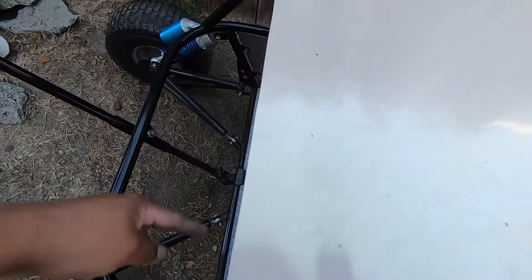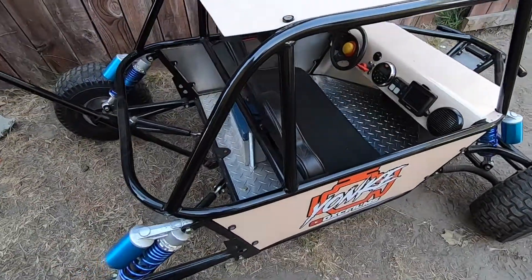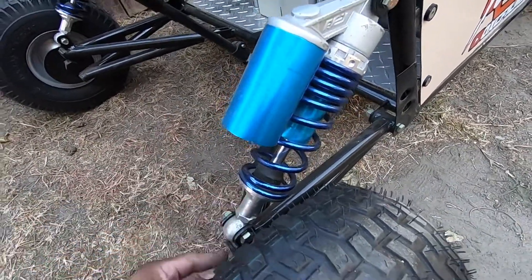Up here it had a leather piece that went down to about here, kind of like a U-shape. We took that off, welded on some tabs, and made this aluminum piece — it's also wrapped. Back here we also did these tabs to mount the shocks.